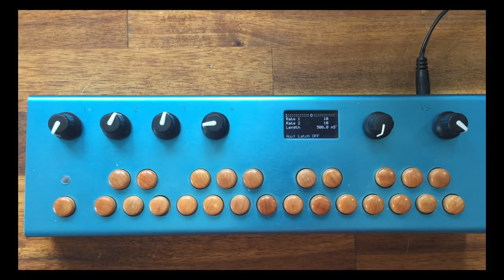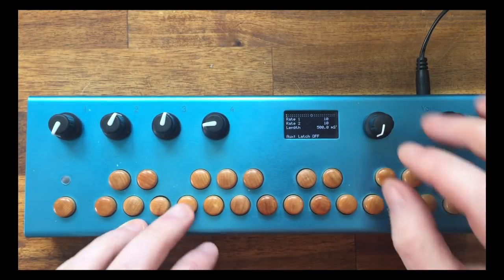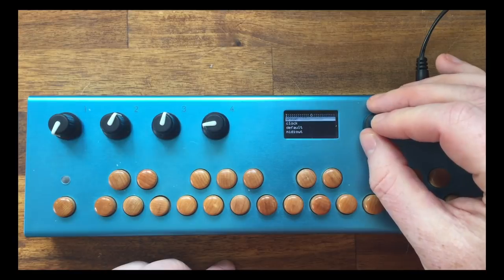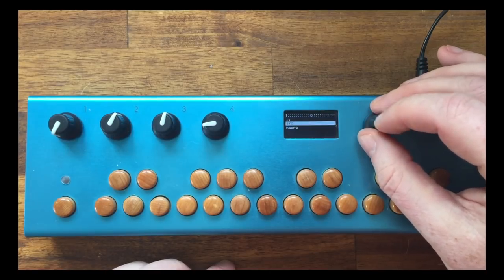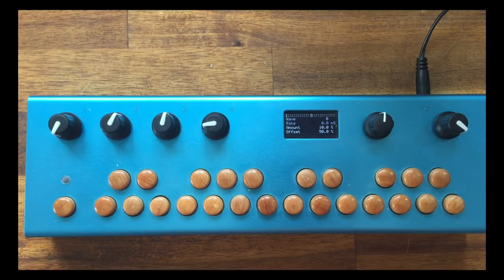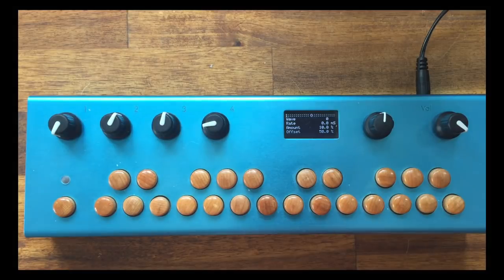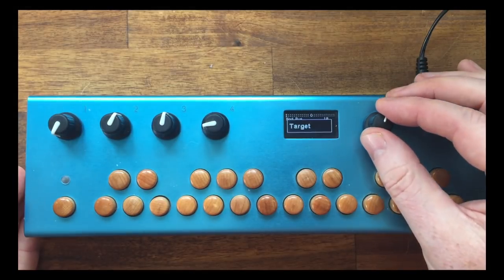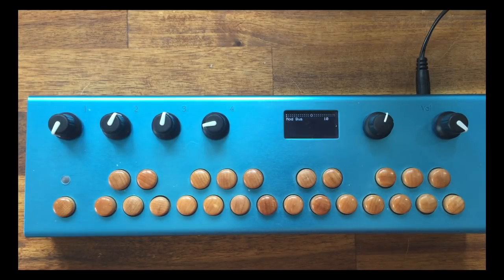Next part: modulation — probably a favourite for many people. Simply, I'm going to put a modulator in a modulation slot. Currently I only have a couple of modulations. The most obvious one is an LFO — you can change the shape, rate, amount, and offset. The important part is on the second page: the so-called modulation bus. The idea is that this modulator will be modulating on bus 10, and you can put other modulators on different buses — just change it to 11 or whatever.